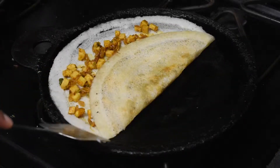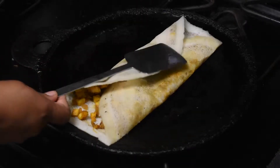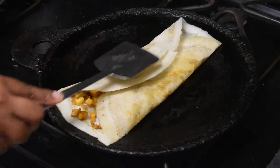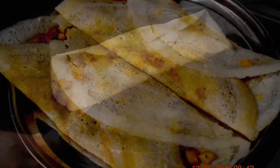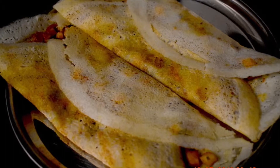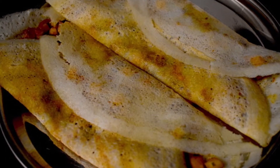Fold the dosa like this and you can take it off from the stove. The crispy and yummy paneer masala dosa is now ready to serve. Hope you enjoyed this video. Happy eating! Thanks for watching. If you like my channel content, please don't forget to like, share and subscribe to Enlightyou.